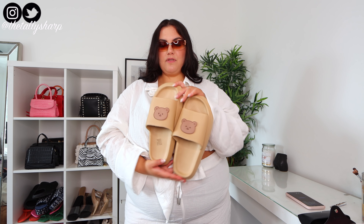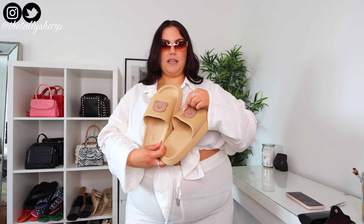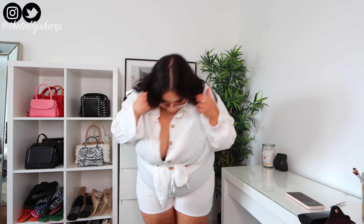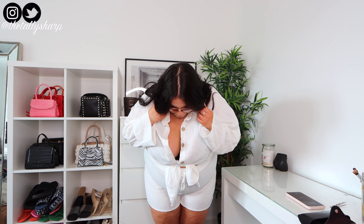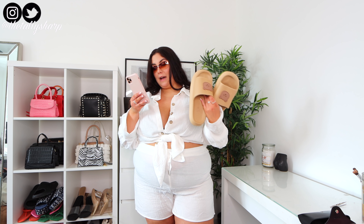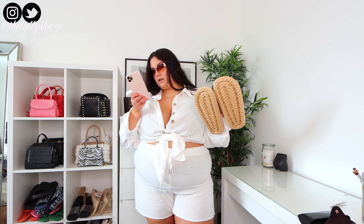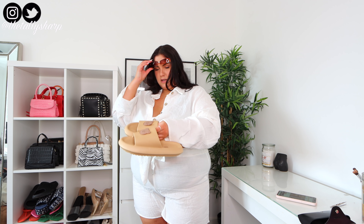I got these teddy bear slides — I thought they were so cute. This part actually rotates, which I wasn't expecting. I was expecting to feel like I'm walking on clouds and they are comfy, but for some reason they're just a bit bulky. My feet look huge — there's almost too much material going around them. But they're very cute and were £7. You can get them in black and in khaki.